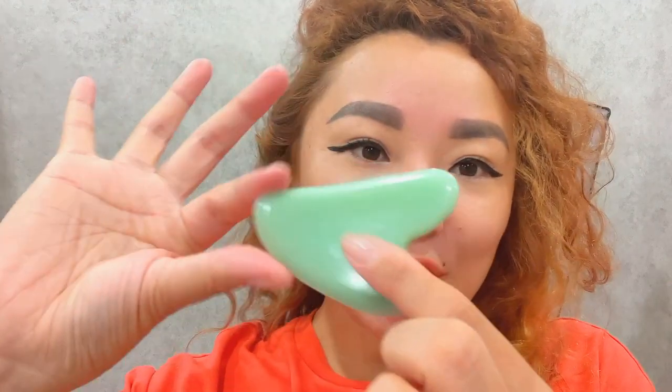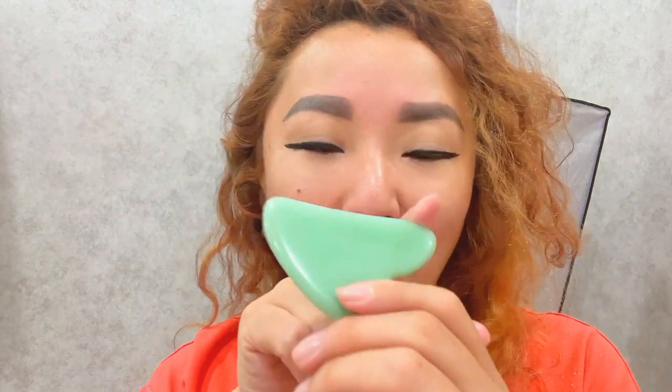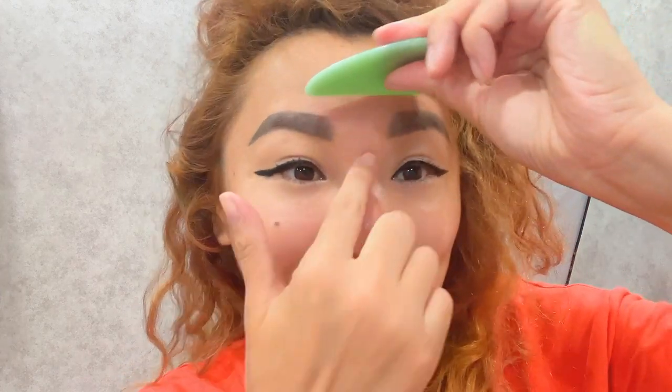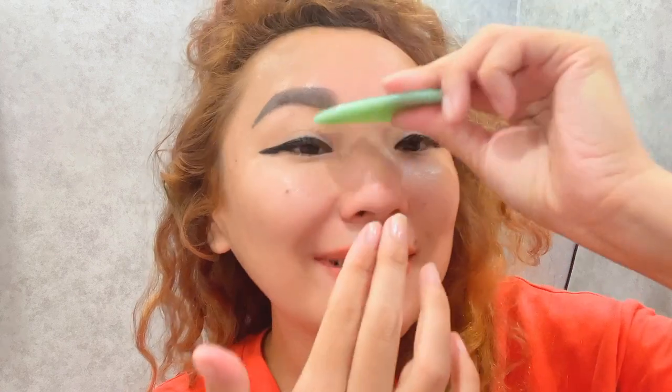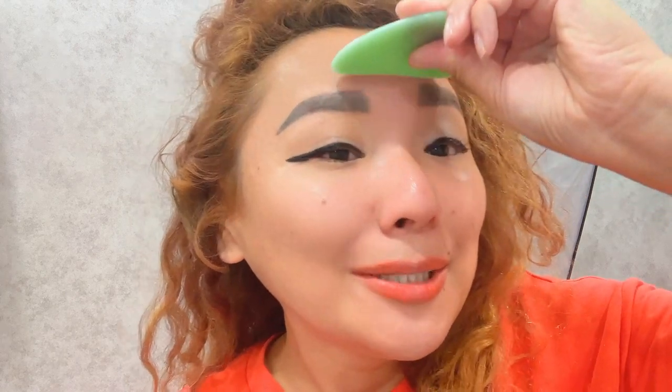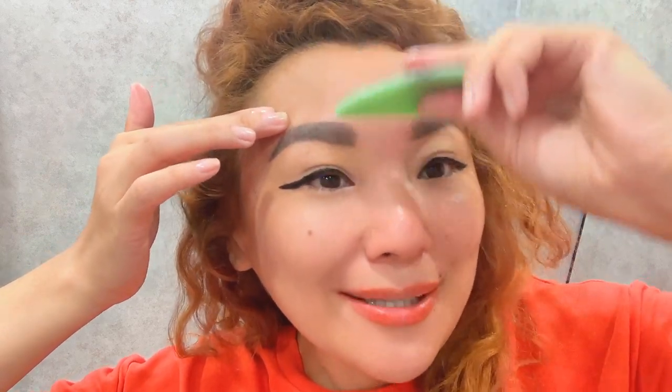A very effective exercise: how to get rid of wrinkles between the eyebrows with a gua sha tool. Using the flat side, make motions from the bridge of your nose upwards. Apply medium pressure to relieve muscle tension.